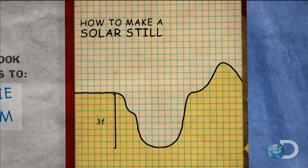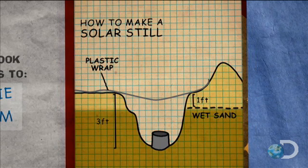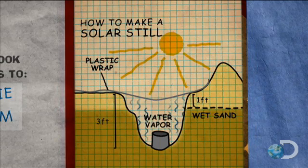The hole dug is deep enough that it's wet with salt water. At the bottom, a collection cup made from duct tape is placed. Then above the hole, some clear plastic sheeting is put. The hot sun shines through that and evaporates the water from the sand, leaving the salt behind.